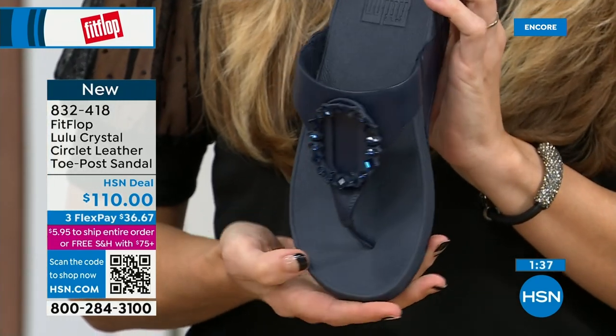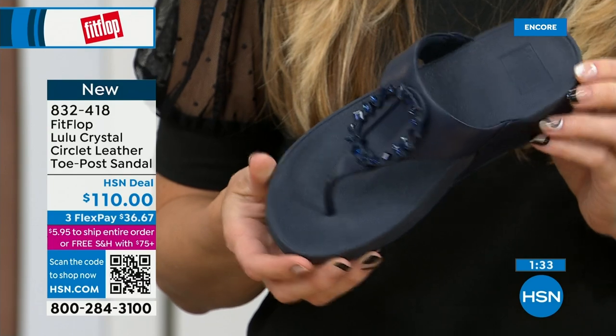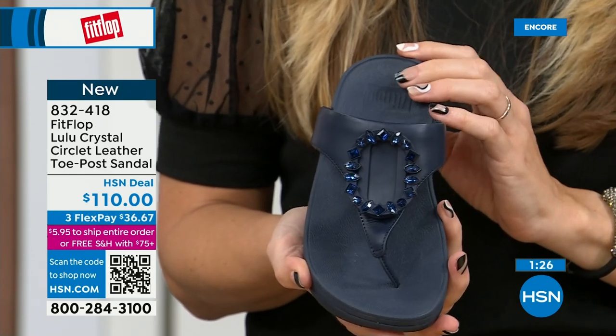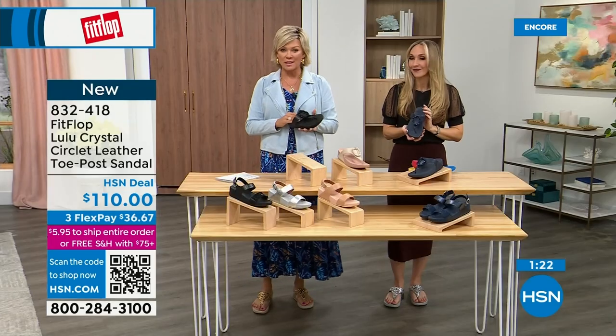Navy is the most undervalued neutral, according to one of our stylists, Megan. Everyone wears blue jeans but not everyone has navy shoes. So if you're a collector and don't know what color to get, try a navy sandal — you almost certainly don't have one.